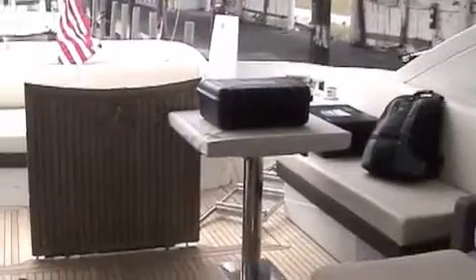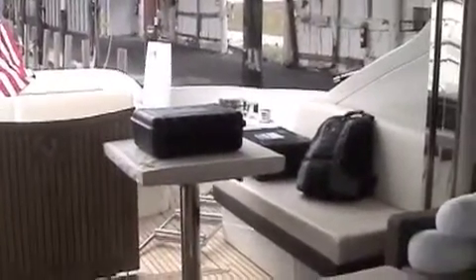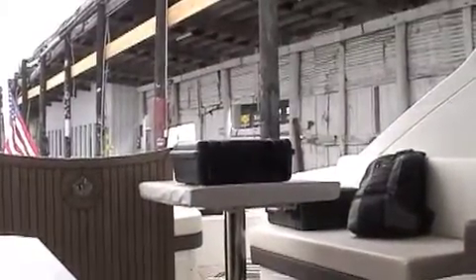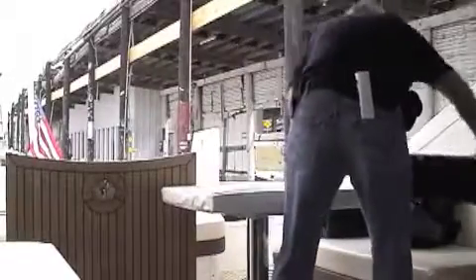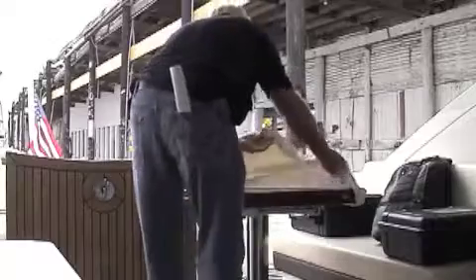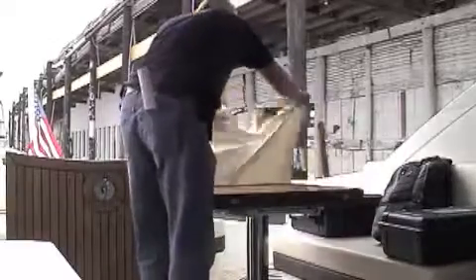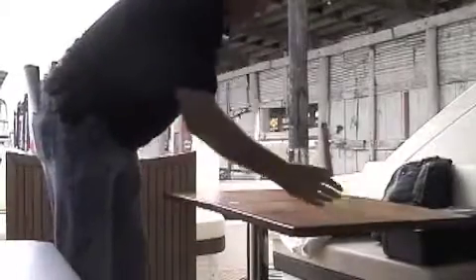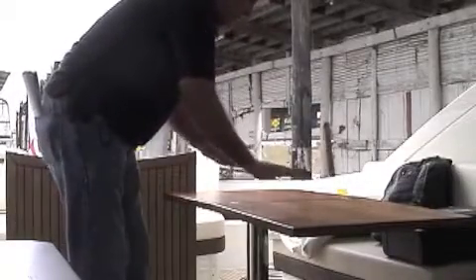This table right here, it folds out. Let me show you that. Folds out like this. You have a chair here, you have a seating area there, and this table slides back and forth.